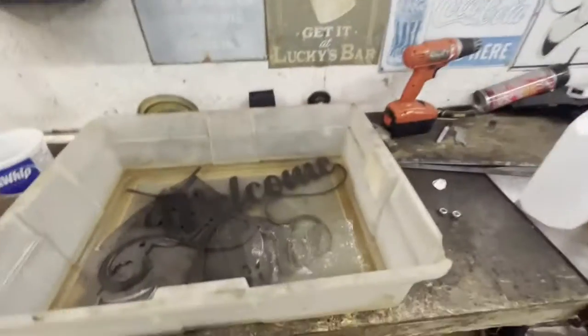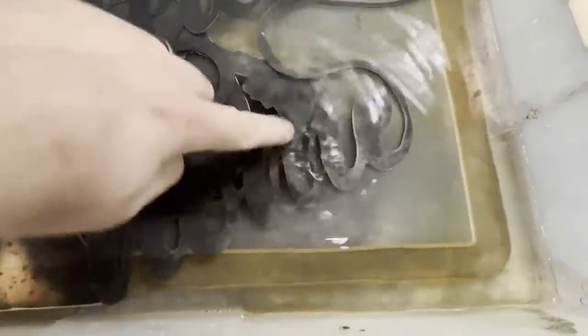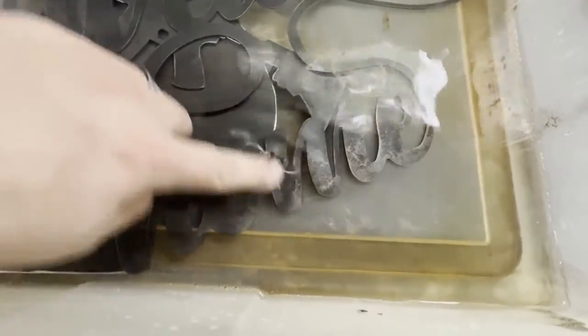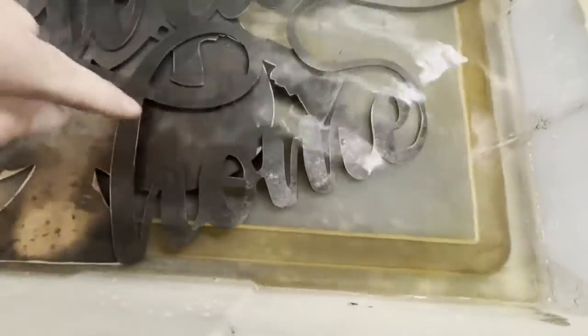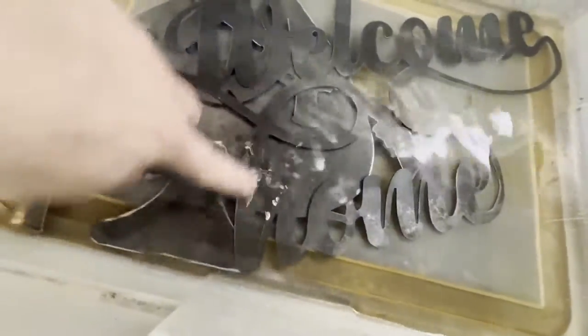We're coming up on five minutes and I'm just going to give you a little peek — actually some already came off. As I rub it, it's already coming off. I don't know if the camera is picking it up but you can kind of see some on my finger already. So it's working. It might take a couple hours total but it's working, I'm not inhaling dust, I don't have noisy tools going, and I can be working on something else. We'll check back in five or ten minutes.